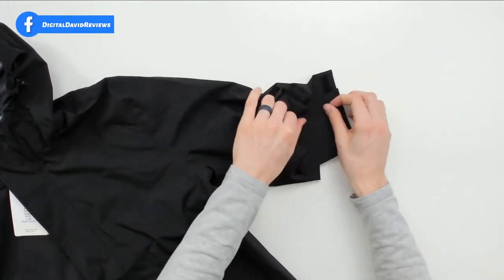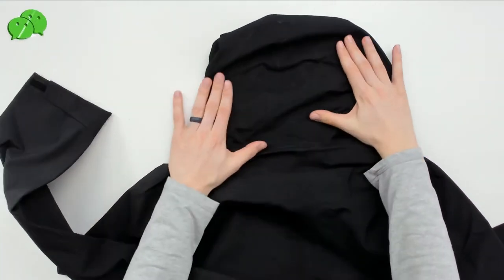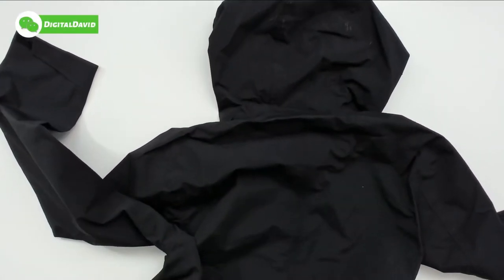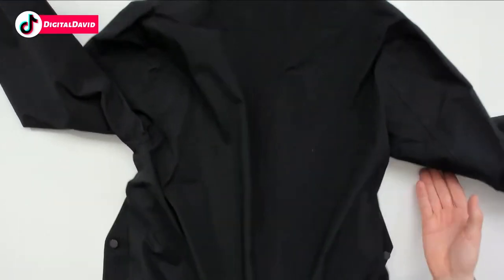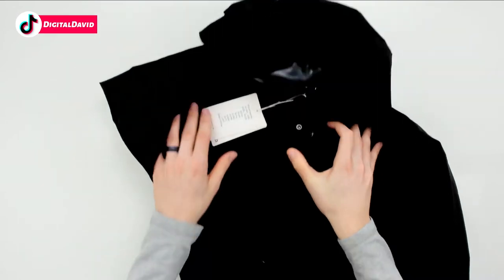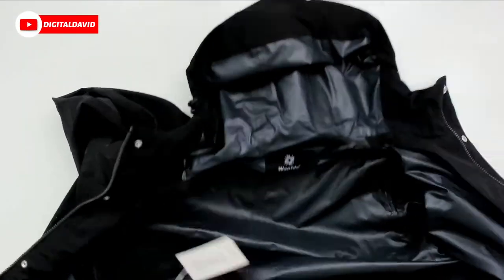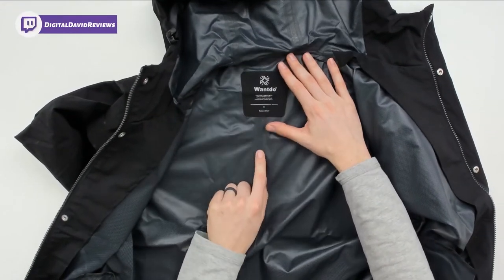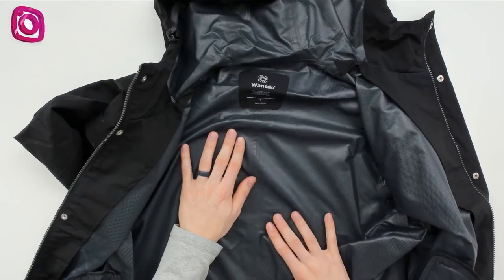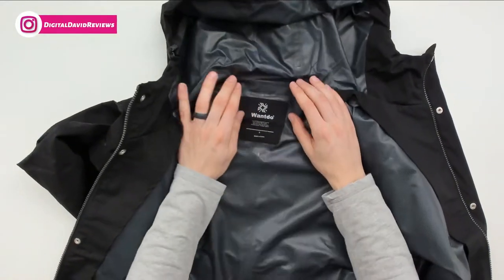We have an adjustable cuff down here that uses velcro, and the other arm is identical with the same adjustable cuff. We can flip the jacket over to see it from the back — there's the hood and a seam running down the center of the back. We can flip it back over and unzip it to reveal the inside. They have their branding and size, and importantly, fully taped seams — every seam in this jacket is fully taped to keep you nice and dry.